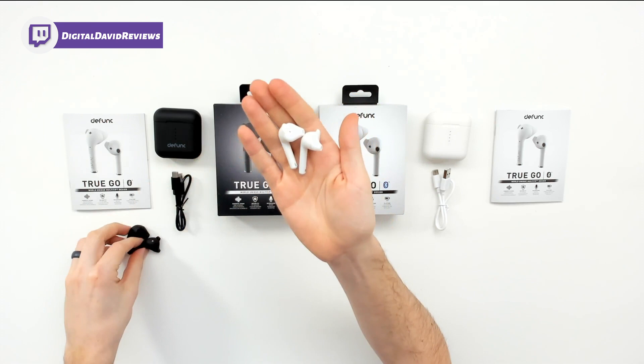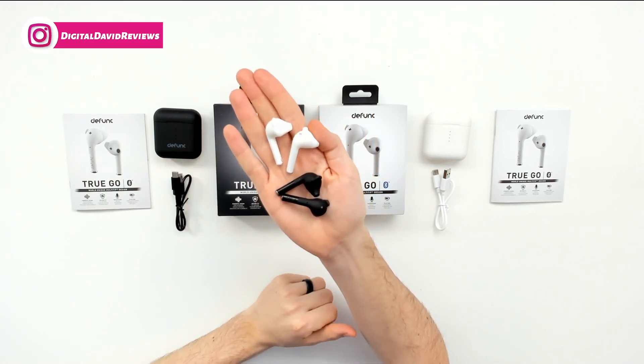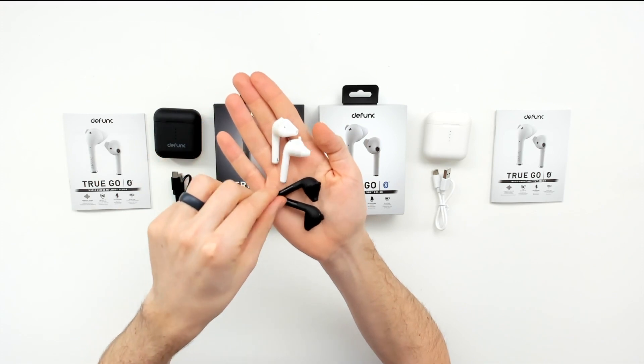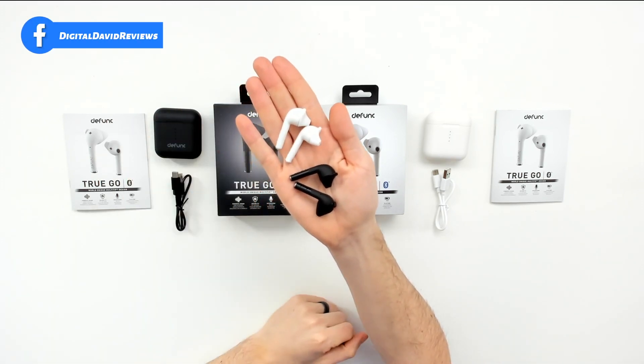So now we can compare them to the black earbuds right there so you can see the color contrasts. Both look really nice and really sharp for truly wireless earbuds.